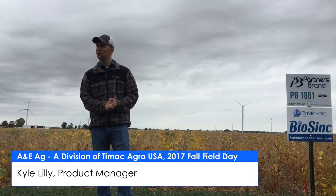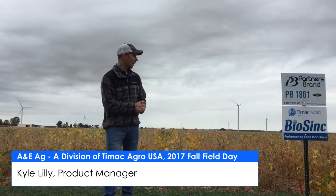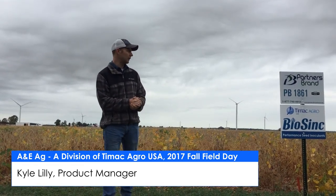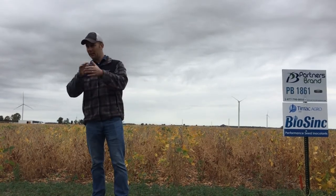Inoculants have been used for at least 20-25 years now. This BioSync product is a new innovation in the inoculant world in that we add a biostimulant technology to that inoculant. We put in a root growth promoter and an anti-stress molecule that gets blended into your seed treater and put on the seed.